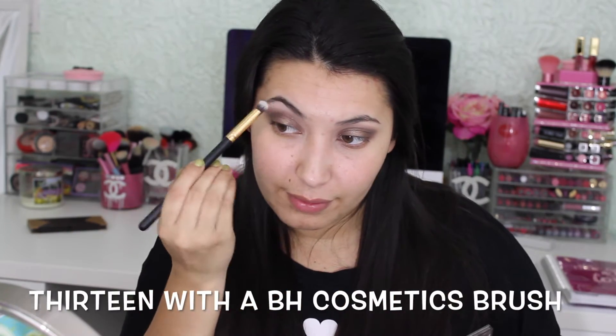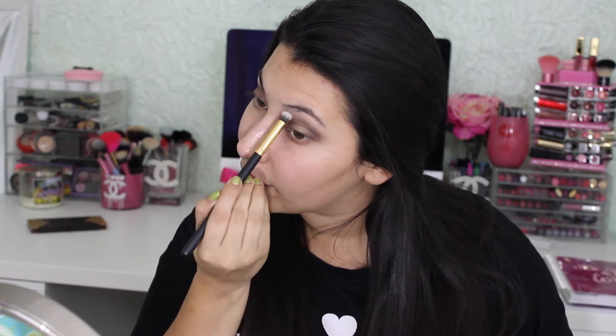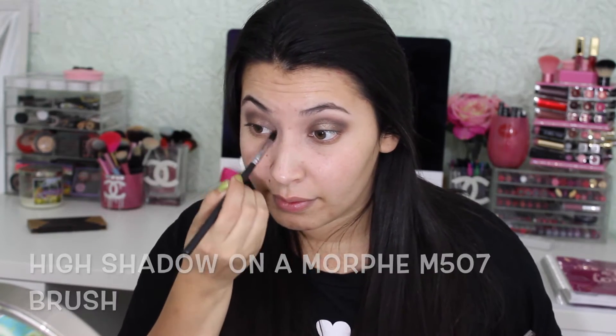Now I'm going to get the color 13 on a BH Cosmetics brush and apply that into my brow bone as my highlight. Then I'm going to get the color High on a Morphe M507 brush and put this in my inner corner to brighten up that area.